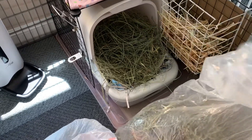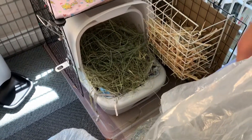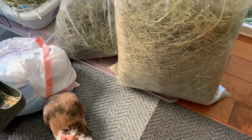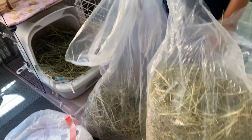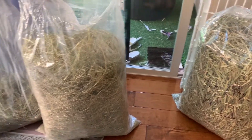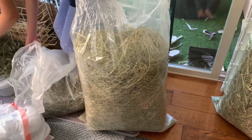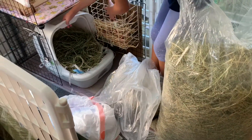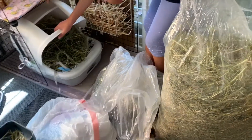That litter box fill will last about two and a half to three days, because we change it every other day for two rabbits. When you combine the weight of two rabbits it adds up to about ten pounds, and that's why we go through so much hay. All this hay is probably only going to last us a month or two with these two rabbits — they really clean it out and they really love their hay.